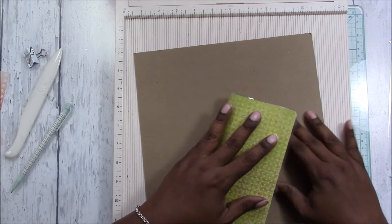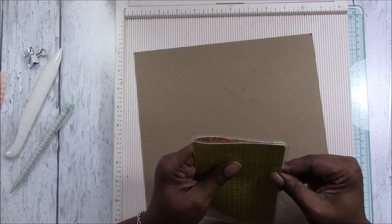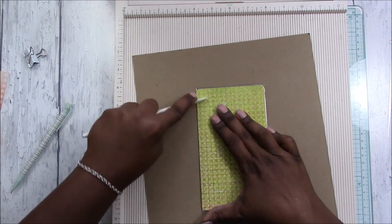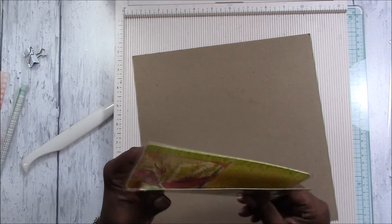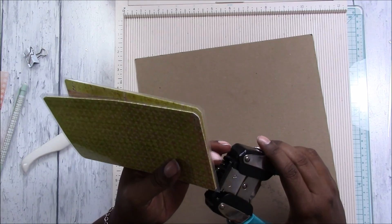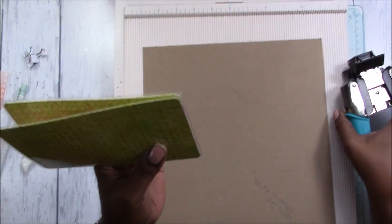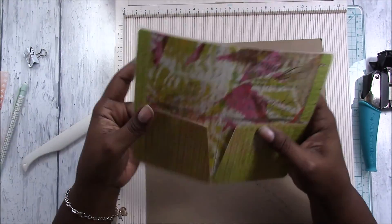Find your center fold again, make sure everything is lining up, and fold on that fold. You have to burnish it really well because of the laminate. Then go ahead and punch these corners — the fold corners again. All corners are punched and rounded.